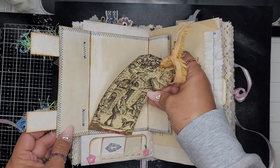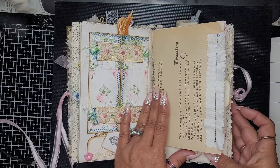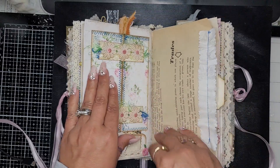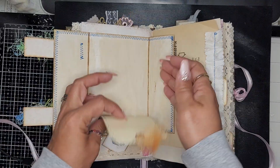She tucks right back in there and it's magnetic. You can journal in there, you can journal here, you can journal here, and then you can journal here.